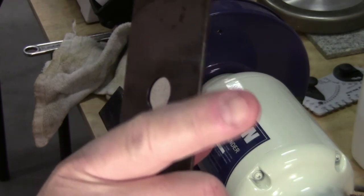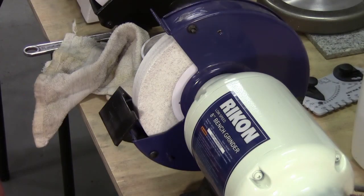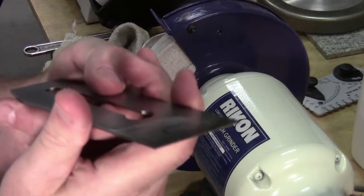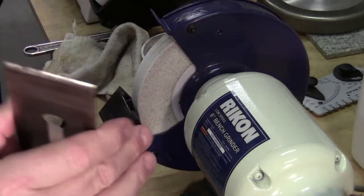Don't be hating grinders. They've been around for hundreds and hundreds of years. Without grinders we wouldn't have hardly anything. Basically all it is is a wheel made out of stone, and they found out that when they put metal against it, it ground it away.